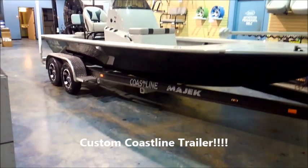This boat here is a MIAC 22 Extreme sitting on a custom black anodized coachline trailer.